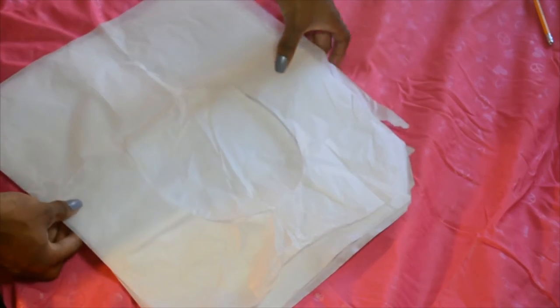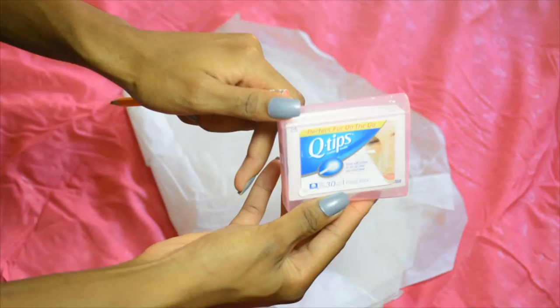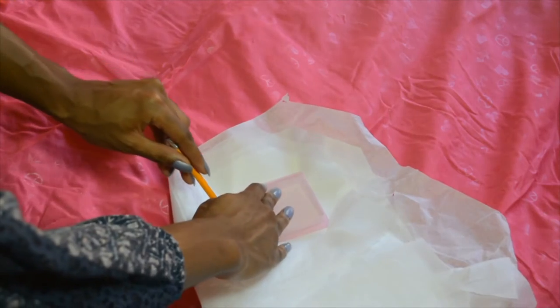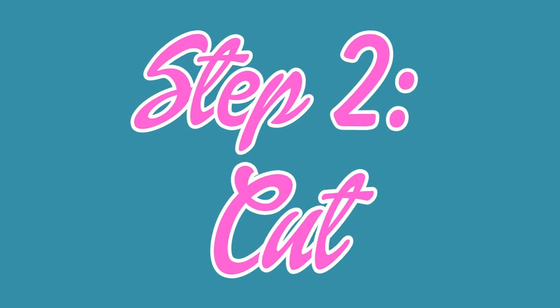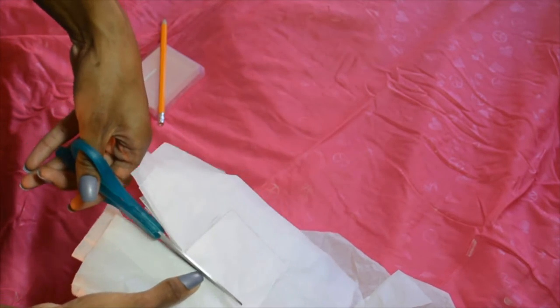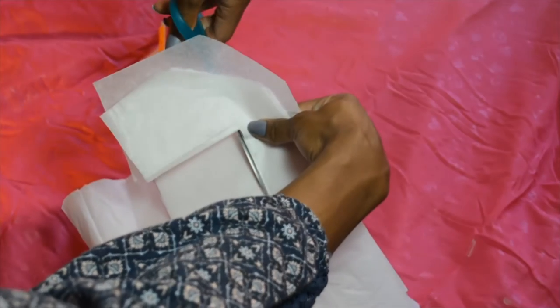I'm starting by folding the toilet seat covers over in half. Then you're going to take your Q-tip box and outline it on top of the toilet seat covers using the pencil. Next, cut out the shape using your scissors. Try cutting on the inside of your outline so that the sheets will fit right into the box.